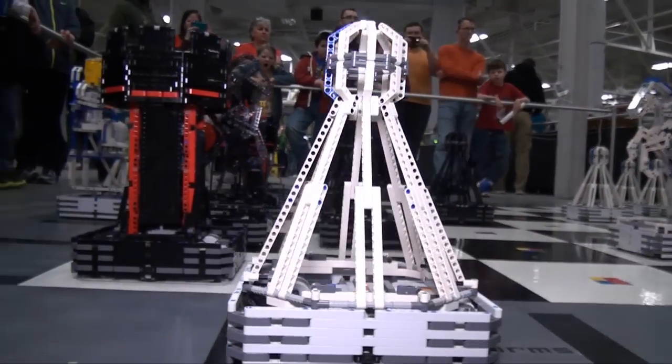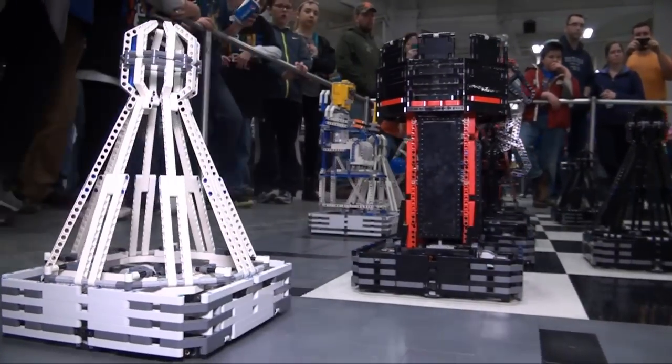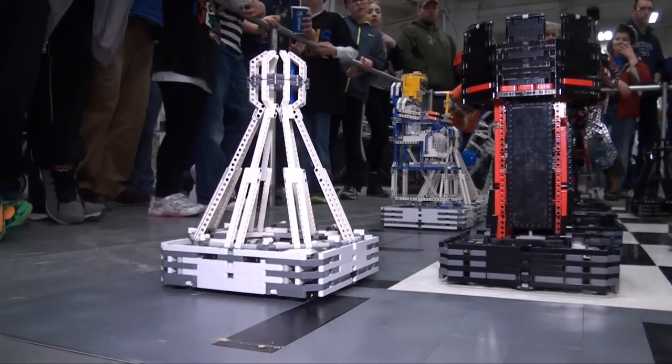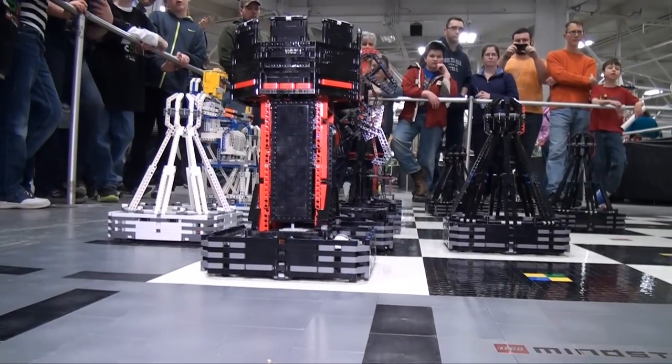Just like in chess when you capture a piece you put it on your side of the board. So here the pieces will just move by themselves to the other side behind the other pieces.